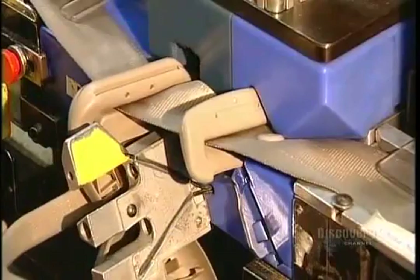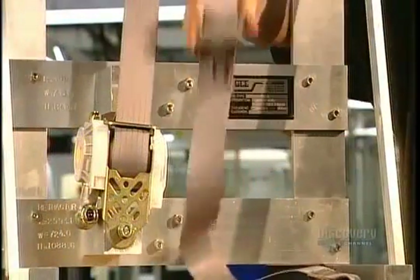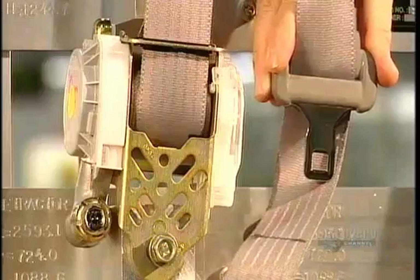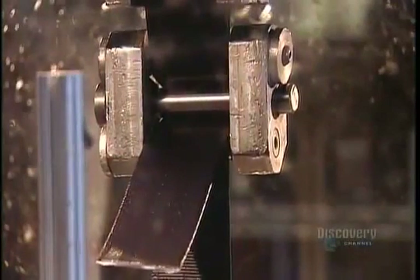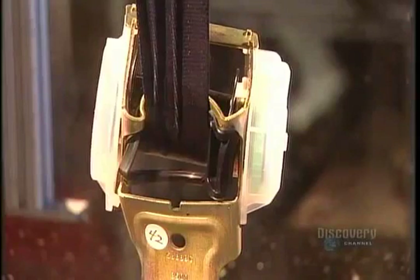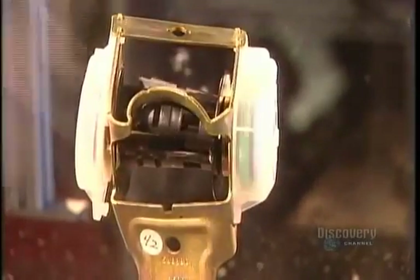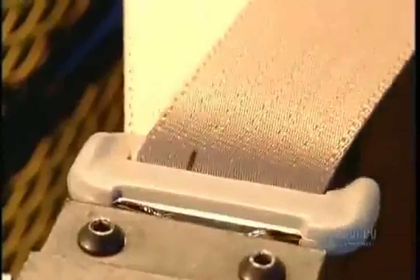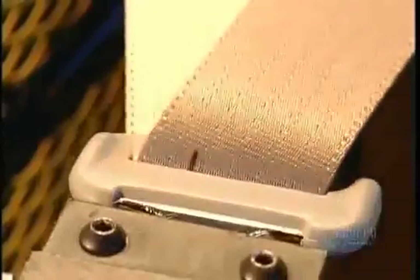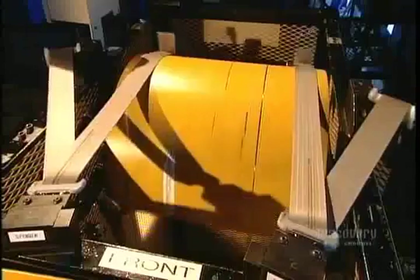The last step is to sew the anchor to finish off the other end of the webbing. Every seat belt design goes through extensive testing before going into production. One machine assesses how much pull the webbing and retractor can withstand before breaking, while another tests the webbing's durability, running it through 50,000 abrasion cycles to ensure the material doesn't wear out.